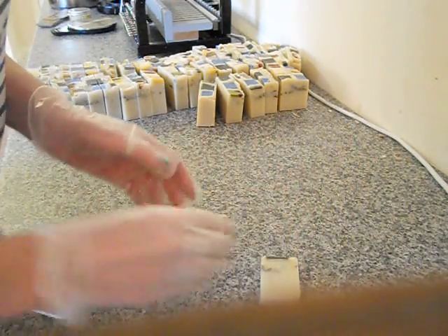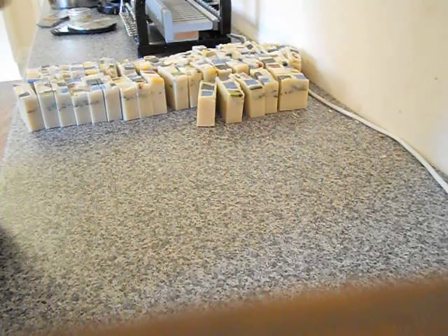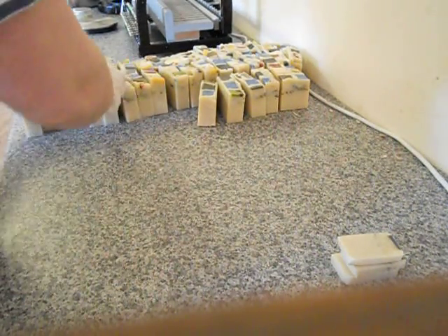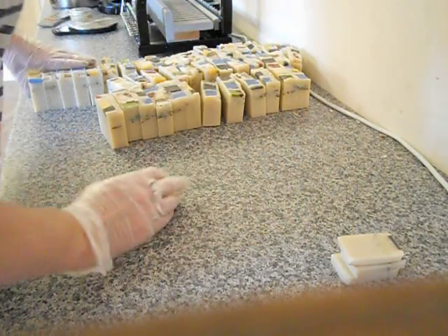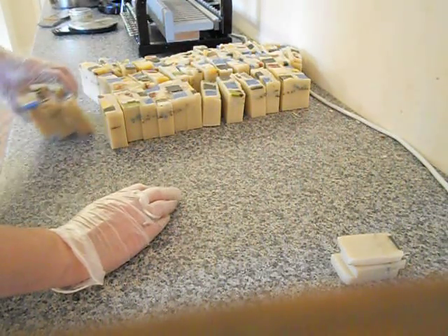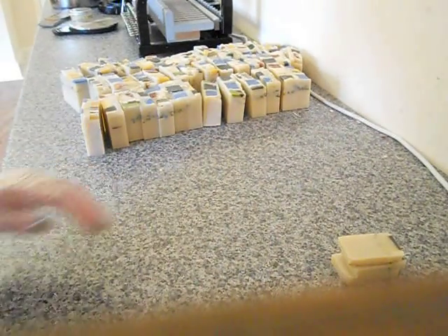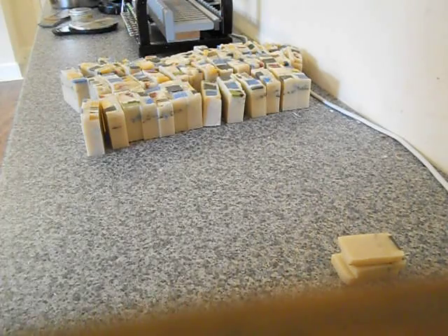That's all the soaps cut up. I'm just going to bevel the edges and put them on the shelf to cure for the next couple of weeks. I hope you're all doing well and I will catch up with you on the internet — bye!